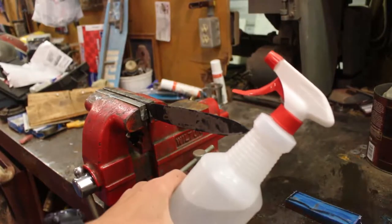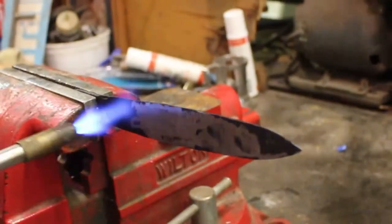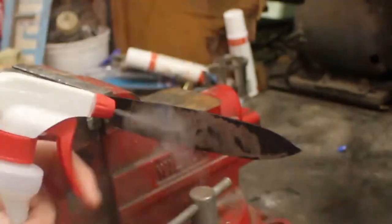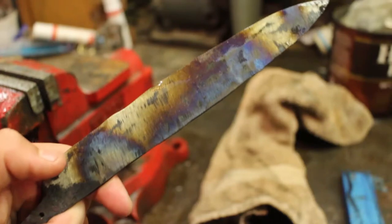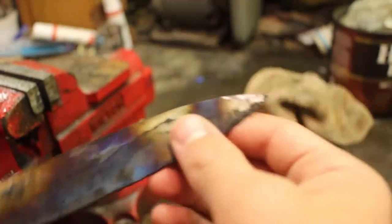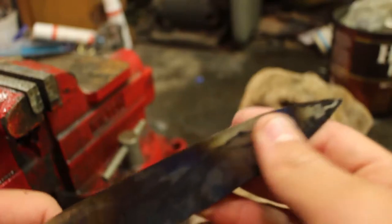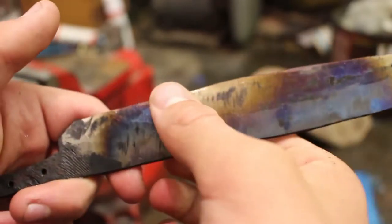I also have this spray bottle with me just in case the tempering colors start going out of control. Unfortunately, since the blade was a bit thin, it heated up a little bit faster than I expected, but luckily I had the spray bottle to control the tempering. The only part that really took a blemish was the tip right here, because some of the blue got on where the blade's going to be, but otherwise the rest of it looks pretty good.